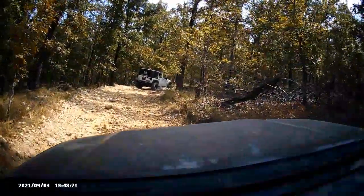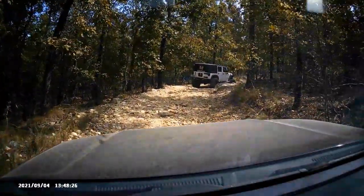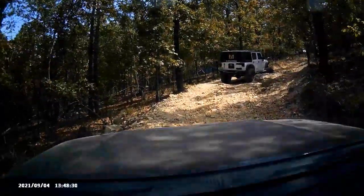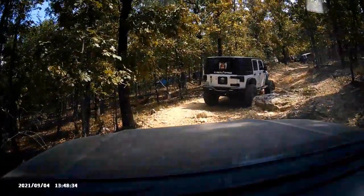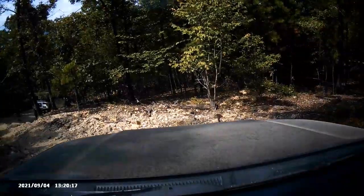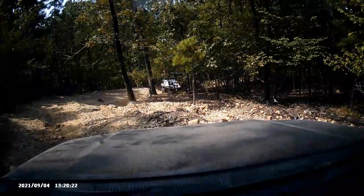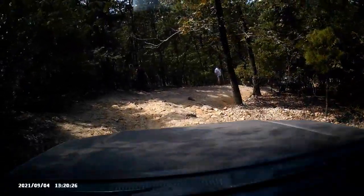Going on trails like this has really changed my modification plan. Initially when I got the SR5 I planned on eventually adding a locker, but I'm probably not going to. I really don't need it — I haven't needed it yet and I'm probably not going to go on trails that really need it.